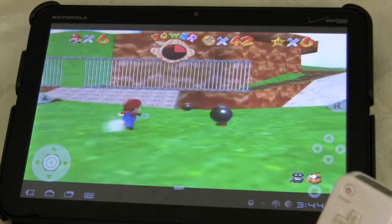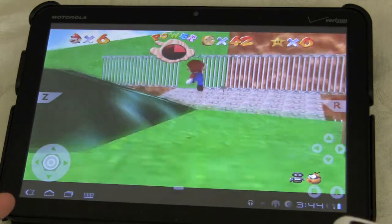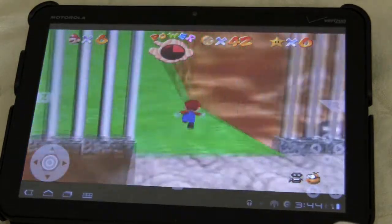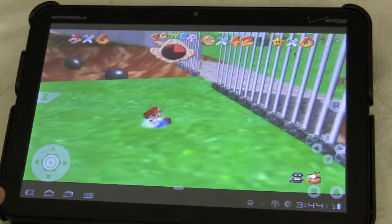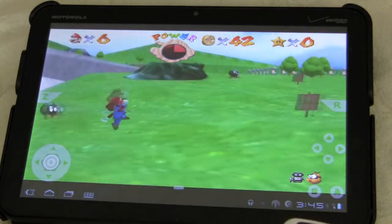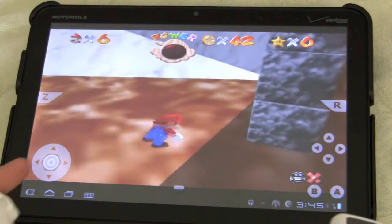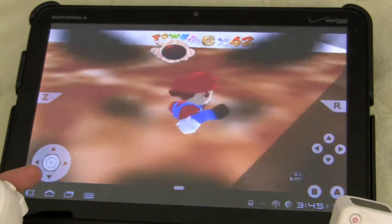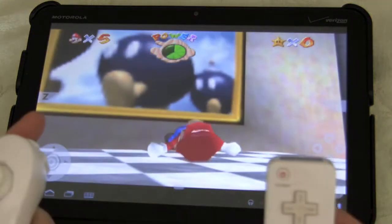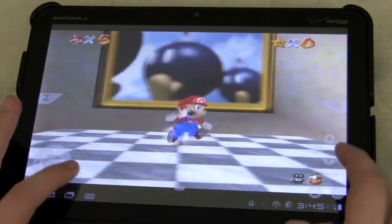It works fine on the Motorola Droid. And this Wii app that I had to download to function with this controller can be used for any type of emulator out there — they have Super Nintendo, Genesis, and Game Boy. You can enhance your controls off the touchscreen if you want for any game, and as you can see, it's easy to transition to and from.